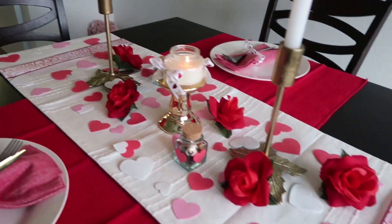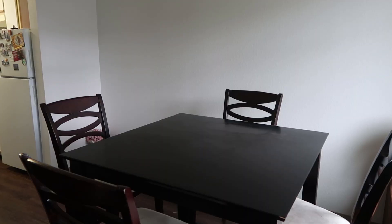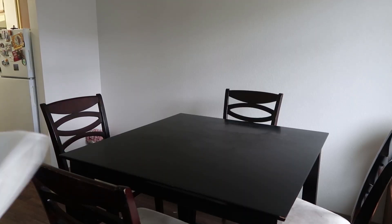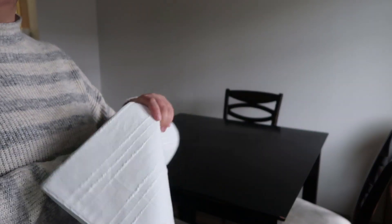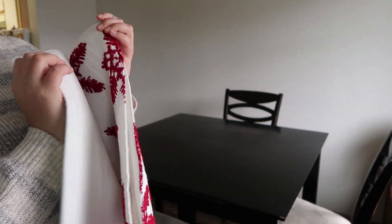I want to arrange the table with the things I already have at home, and I will be sharing a few more Dollar Tree DIYs along the way. First I am going to use a table runner that I purchased from Target — I purchased it after Christmas clearance.